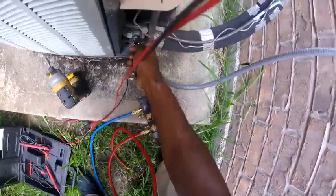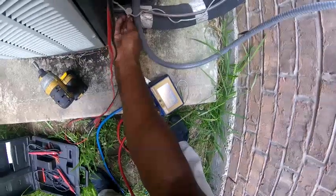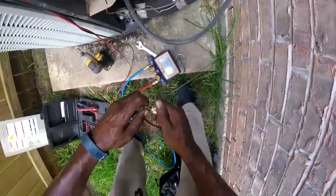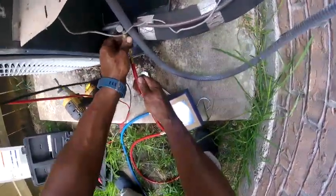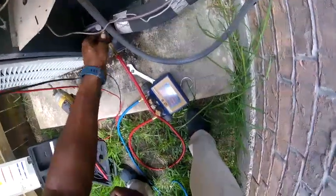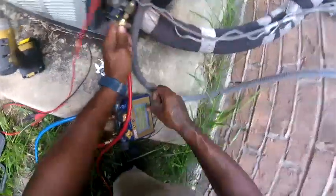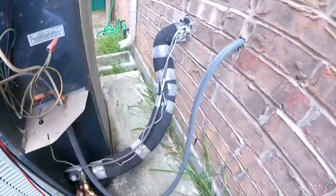That schrader valve needs to be replaced — I can hear it. The compressor is trying to start; I hope it isn't locked up. Got refrigerant in there — I'm reading 288. Let me see if I can locate the breaker. They don't have a disconnect on the outside.